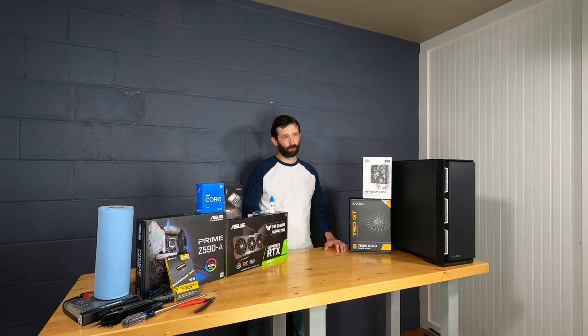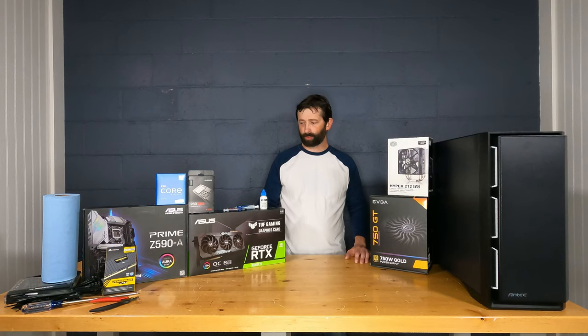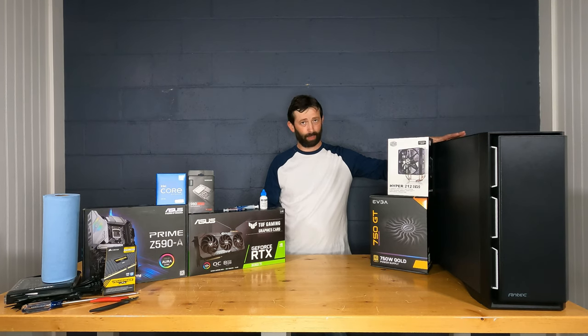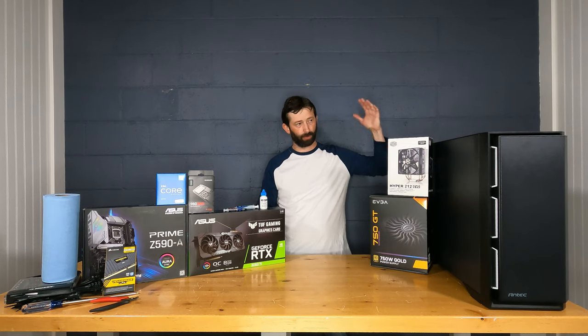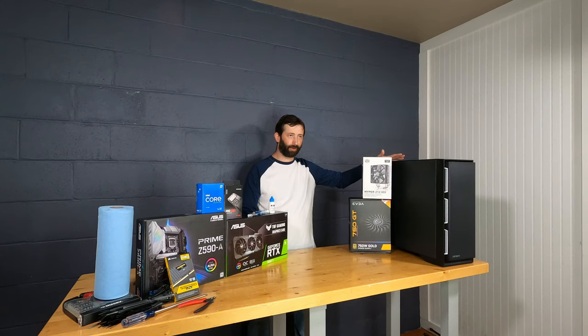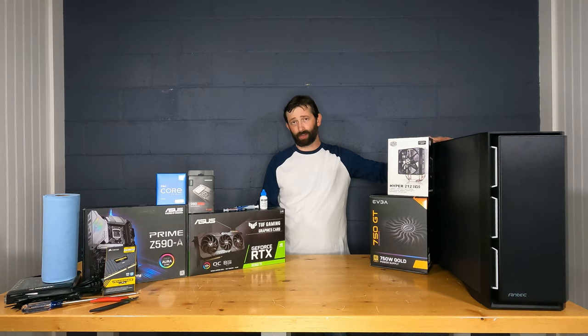For this build we're going to do a custom Intel Core i7. The case is an Antec P101 Silent — a very large case suited more for a CAD design system. This is not a gaming rig; it doesn't have clear side panels, RGB lighting, or extras like that. Everything I cover would apply to most gaming rigs as well, except for water cooling and some similar things.